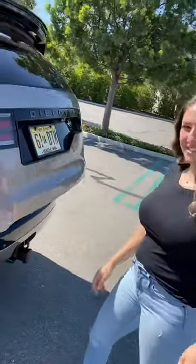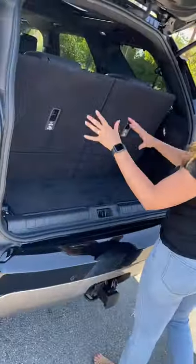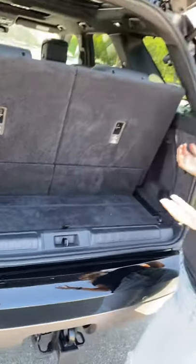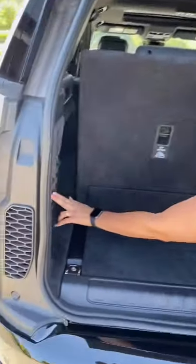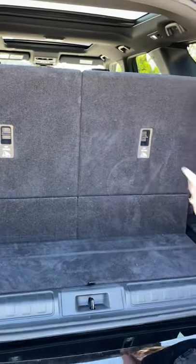Hey mamas, let's talk about ease of use for the '21 Land Rover Discovery. I have some space here in the trunk but it's not enough for a full-size stroller. What I can do is push these buttons here to lower the seats down — I can either do one seat and have six seats left, or I can do both.